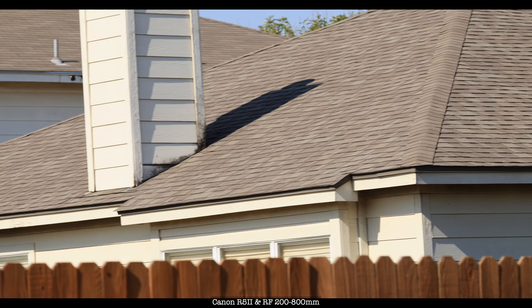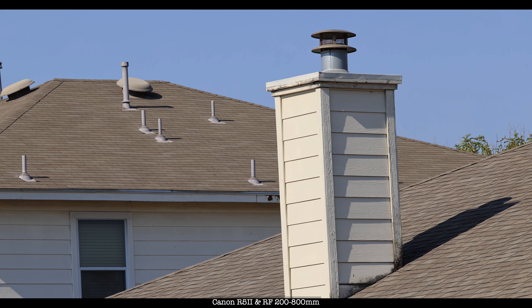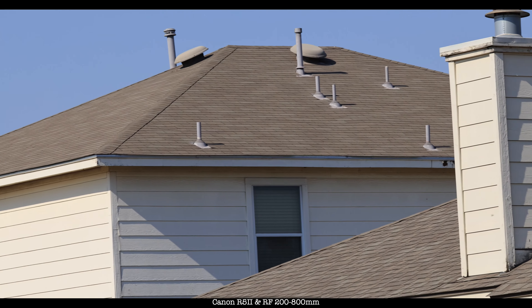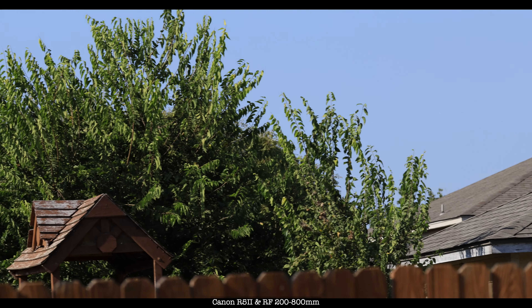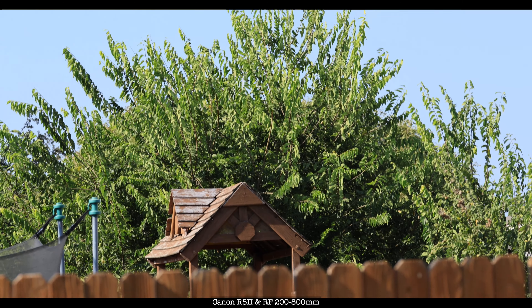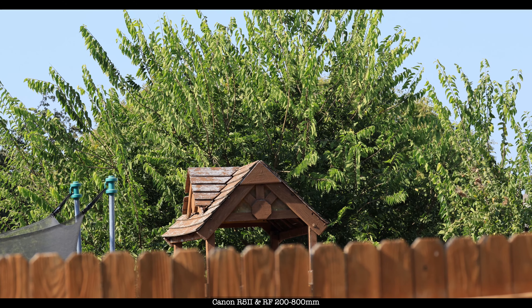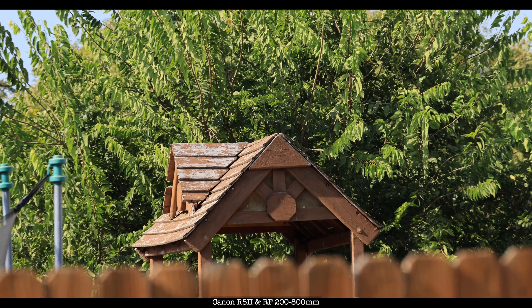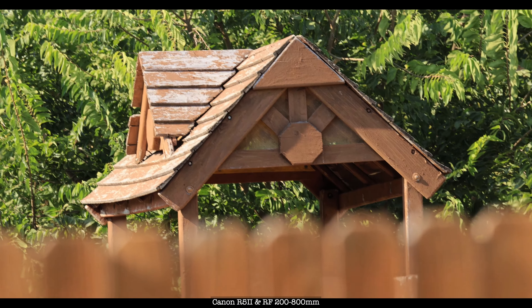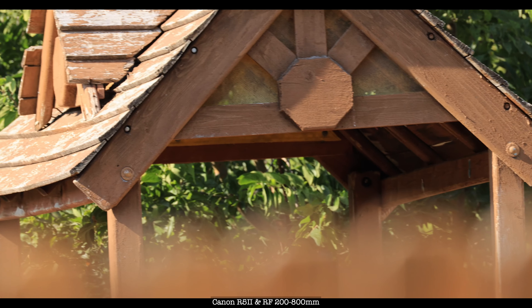Now I'm just showing you across the ditch fence line. This is at 200 millimeters, folks. And I'm using a tripod. So you can't see it very well, but let's zoom in. This is just the top part. That's 800 millimeters.